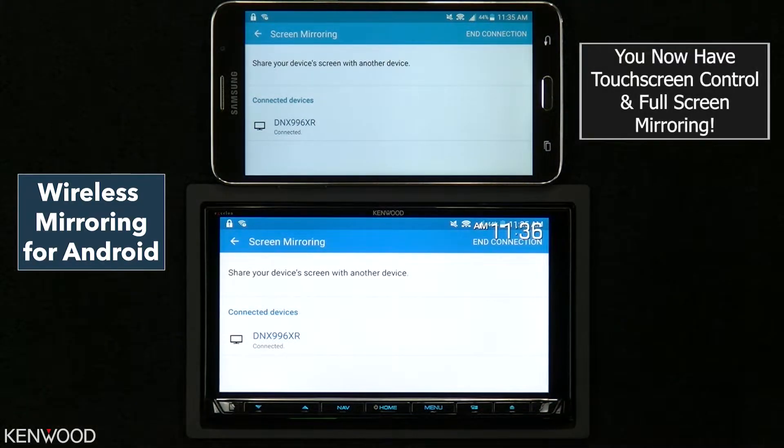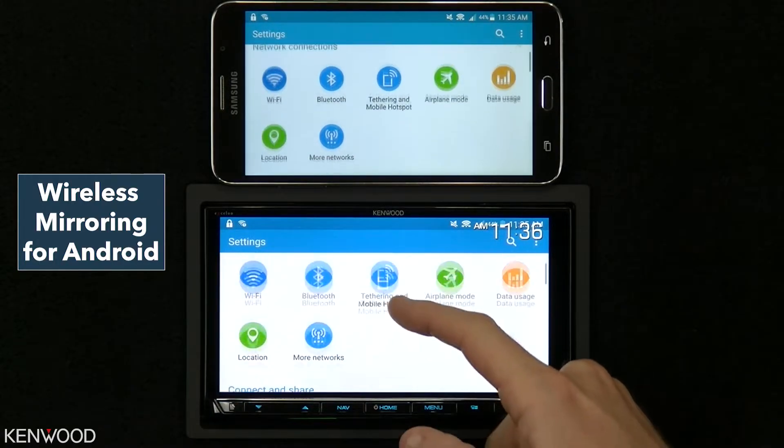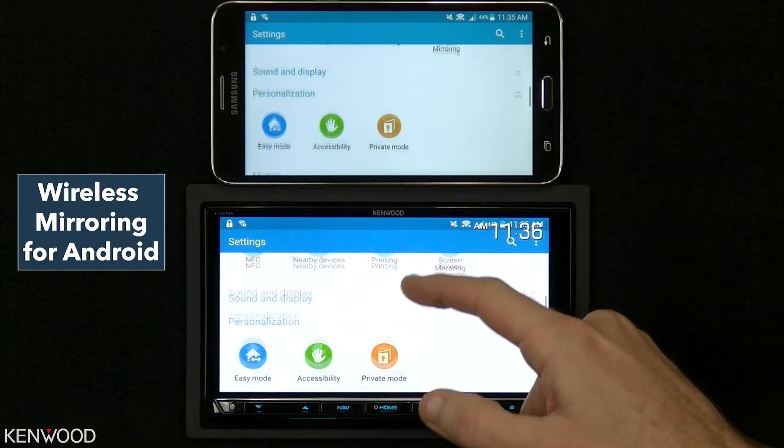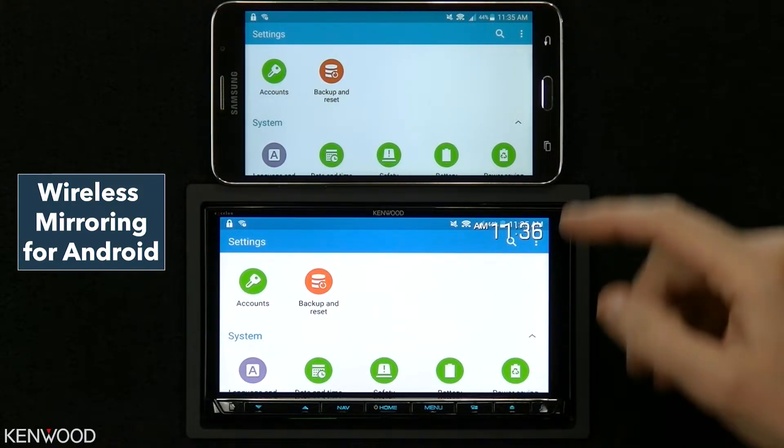Now you have touch screen control and full screen mirroring on the receiver. We can select the back arrow and again full touch screen control. Now you have limitless options with the wireless mirroring source.